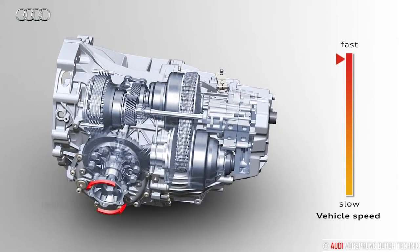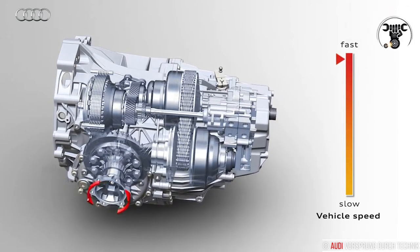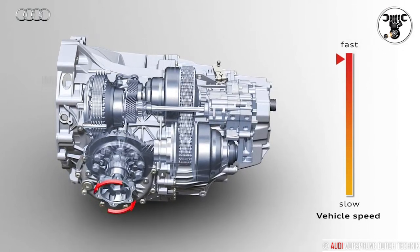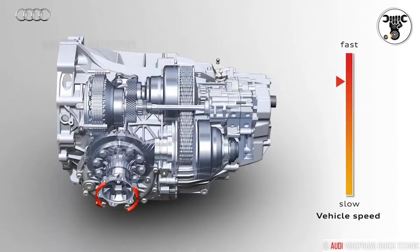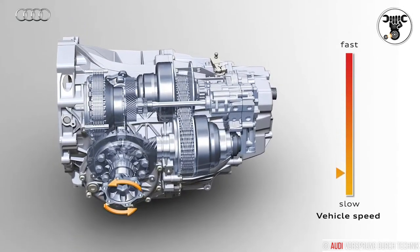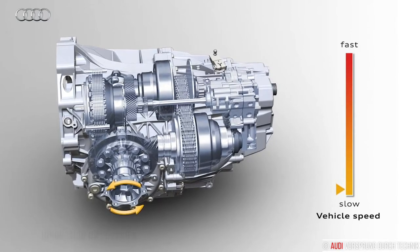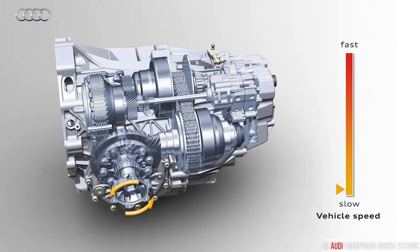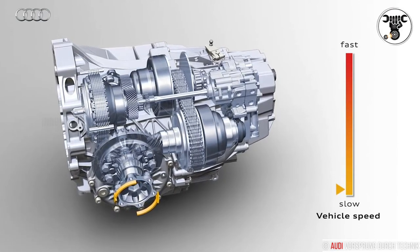One disc at a time can be moved on the shaft. Each time the conical pulleys are pushed apart or pulled closer together, the chain runs on new radii. The speed at which the output shaft rotates with respect to the drive shaft changes, changing the gear ratio along with it.